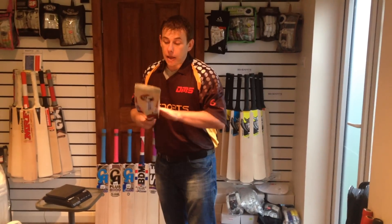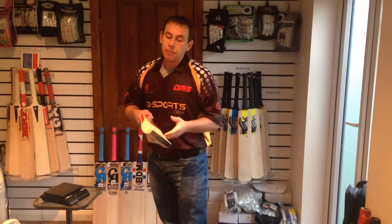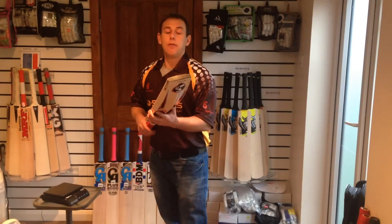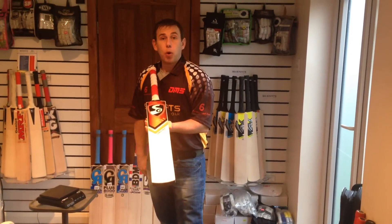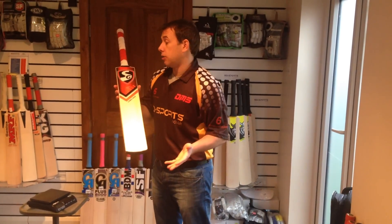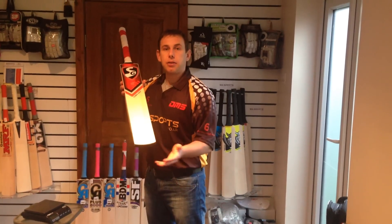One thing I will say — the stickers are not fully embossed, which generally now they are. But I can cope with that. Anyway, £175. Visit us at sqsports.co.uk and give us a shout here at SQ Sports — we'll help you. Hope to hear from you soon. Cheers guys, thank you.